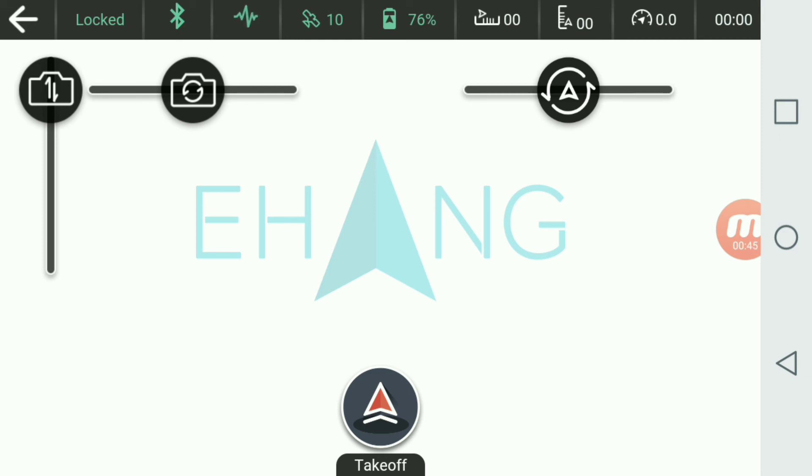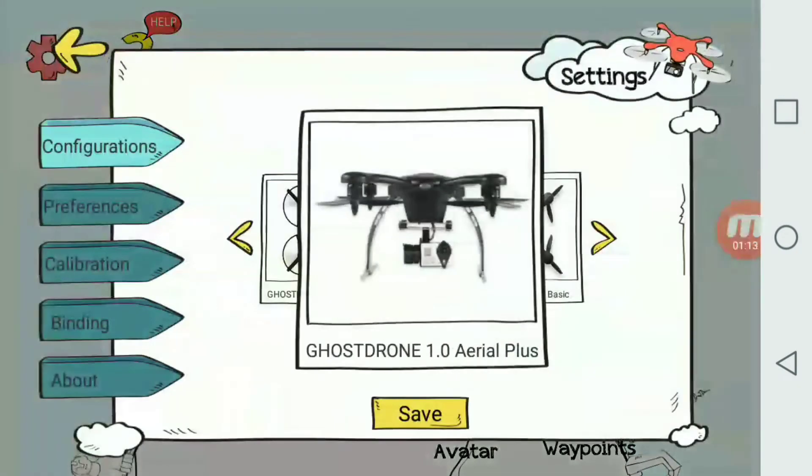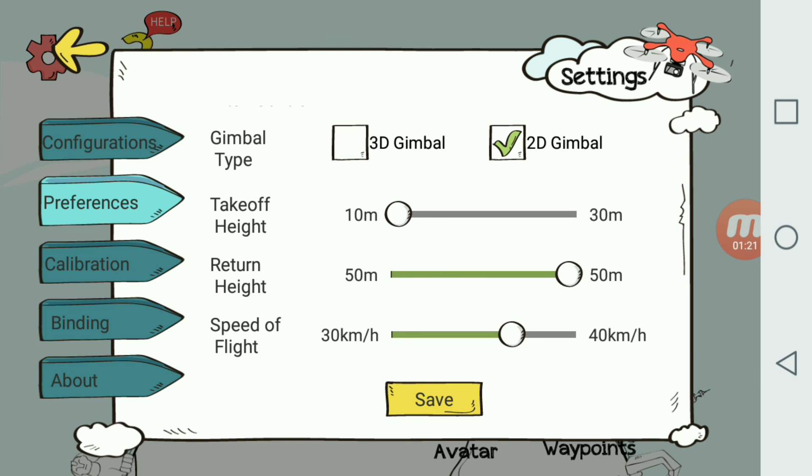This is your standard app overview to show you what's going on. In the top right corner it tells you your flight time, which is pretty cool, along with your miles per hour right next to that. Then you have altitude, distance, battery life, satellite connection, Bluetooth, and whether your motors are locked. So definitely very cool — this was a quick overview, a first look at how the app works and my current settings and preferences.